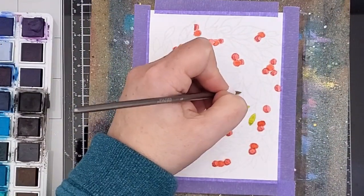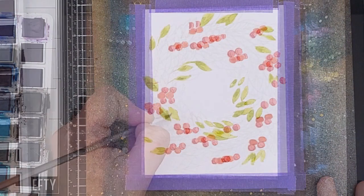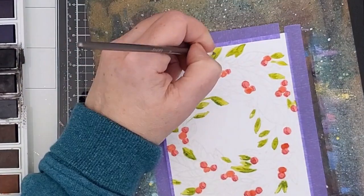Next, I did some lime green for the little leaves. Same principle — I put down a layer of color working around the wreath, and then I went back in with a slightly darker color that I mixed by adding some darker green, and I put that along the bases of the leaves for dimension.